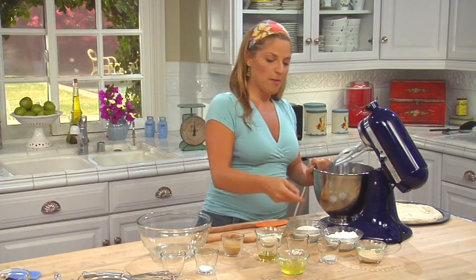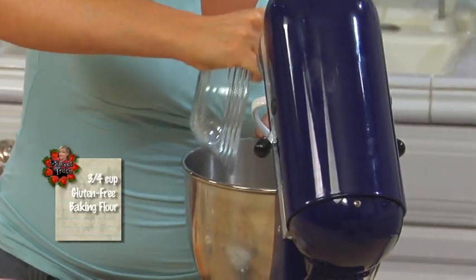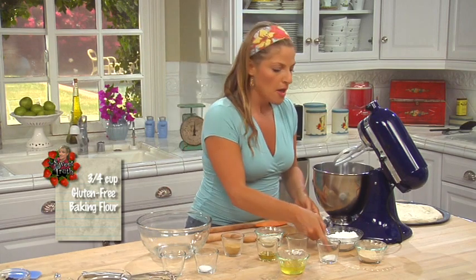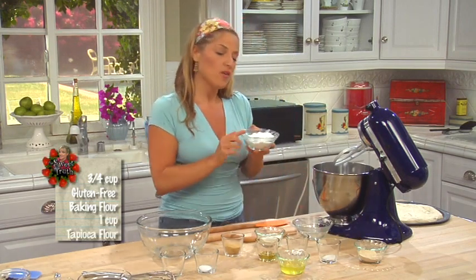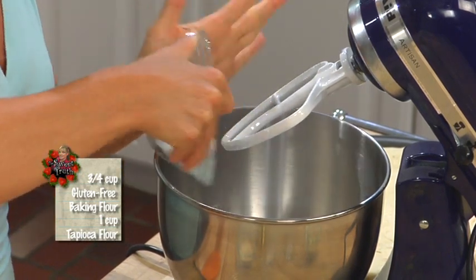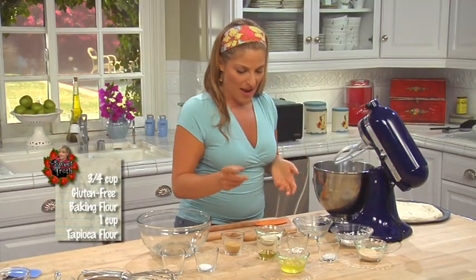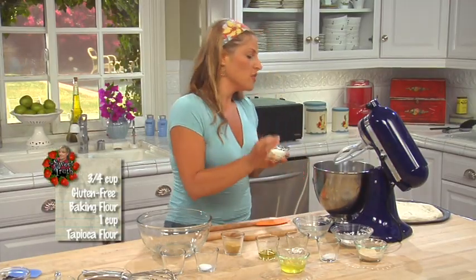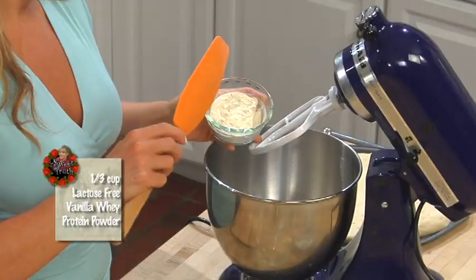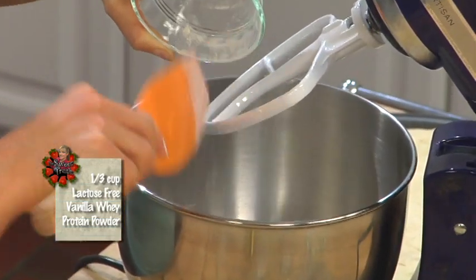I'm going to start with three-fourths cup of gluten-free baking flour, which is a mixture of brown rice flour and potato starch. We're also going to add one cup of tapioca flour — a very light gluten-free flour — because we want our pizza to be light. Then I'm going to add protein to this pizza dough, starting with our lactose-free whey protein powder.